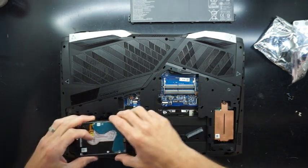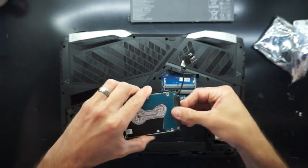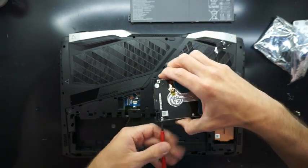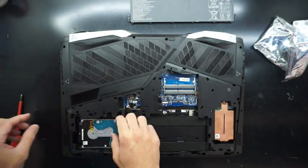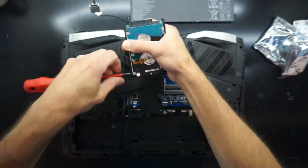The first thing I did wrong here is I've got the rubber on this around the wrong way, so we'll be fast-forwarding this part. Now we're putting it in the right way.